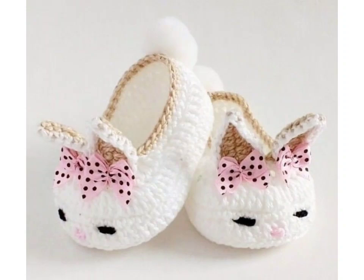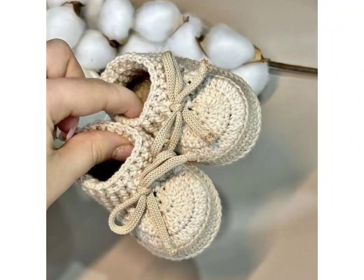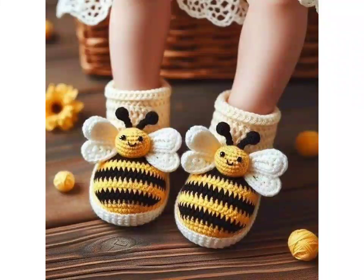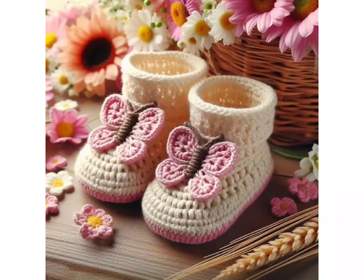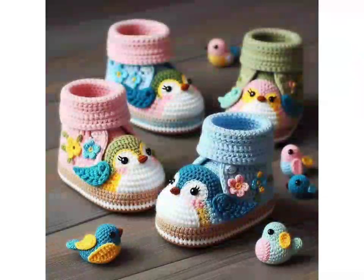If you want more information about all these collections, please tell me in the comment section which type of new video you want to see on my YouTube channel. Keep baby's feet warm and comfortable with soft crochet baby booties — the perfect gift for newborn babies, birthdays, or baby showers. Make your handmade gift for someone special. If you want more information, please like this video and share with your friends, relatives, and customers.